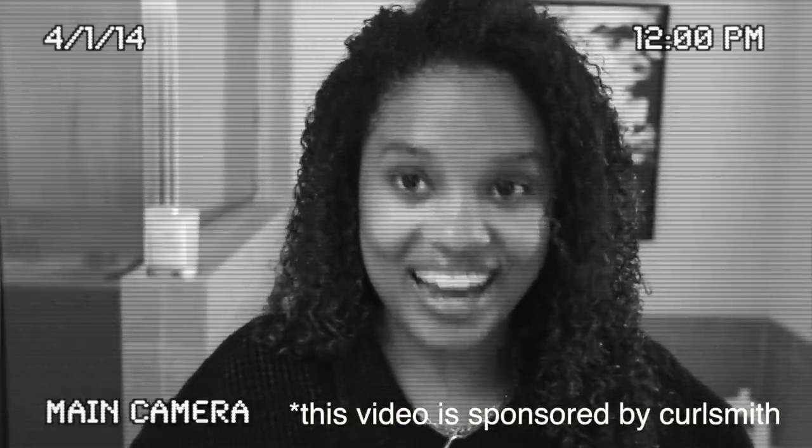So here we are. This is red. We're red. I've never seen myself with red hair.